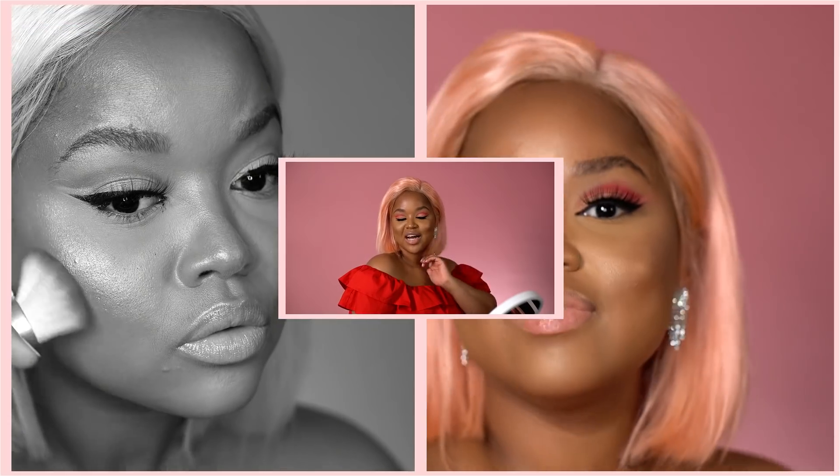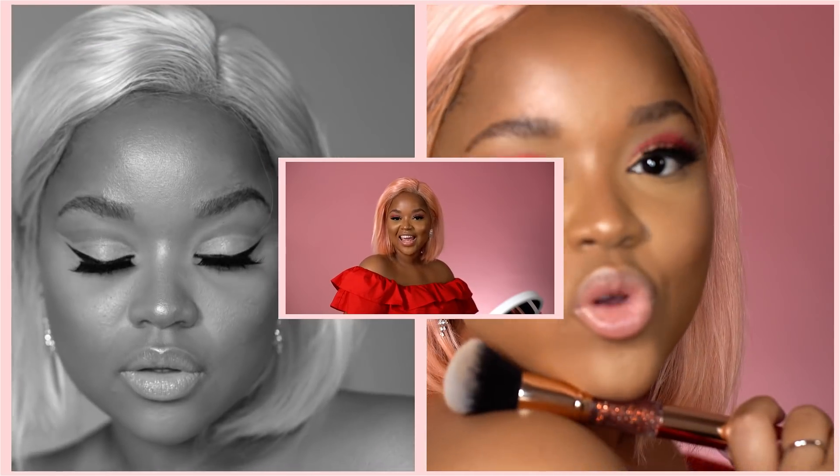We are done for today's Valentine's Day look. I hope that you guys enjoy Valentine's Day. Share all your creations with me and hashtag Scarlett Hill Beauty on social media — I can't wait to see all your beautiful looks.